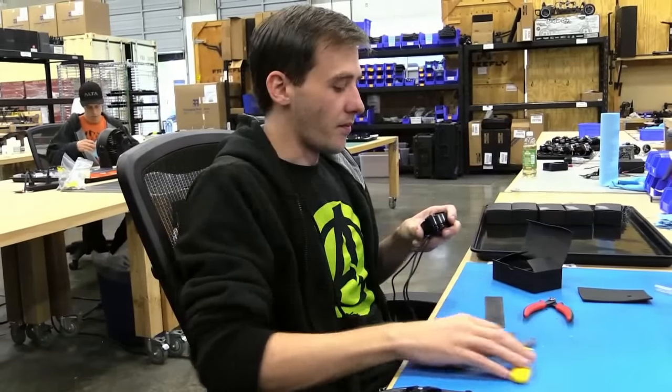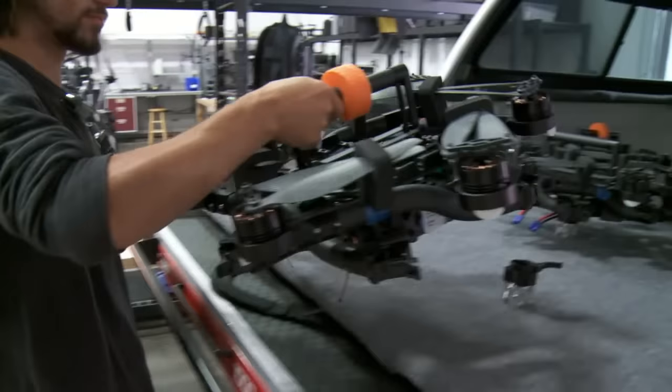The shop really seems busy this morning. What's going on here? Well, we started shipping the Alta on August 3rd, so we're trying to get them out to customers as quickly as possible. But they're all hand assembled here in-house, so we do a bunch of rigorous testing and want to make sure they're perfect for customers.